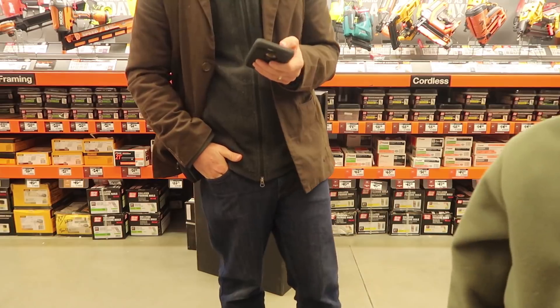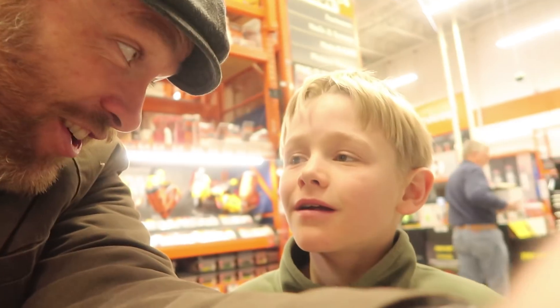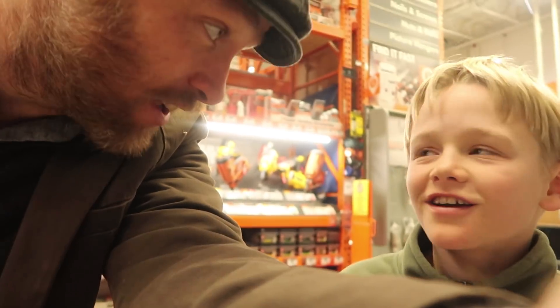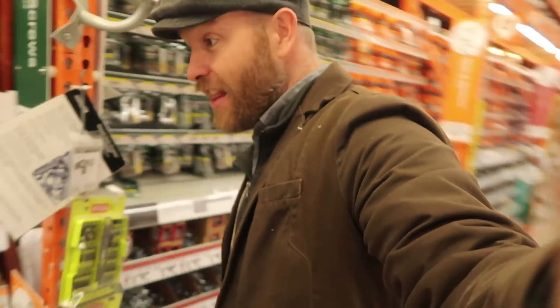I don't see it in this section, so we're going to have to ask customer service. You know, I think Amazon might be underrated here — they had both my energizer and your hooks, and it'll be here in two days free with Amazon Prime. So we just wasted 30 minutes of our life, buddy.